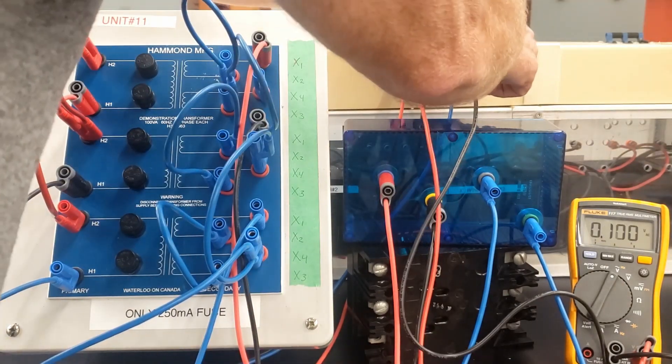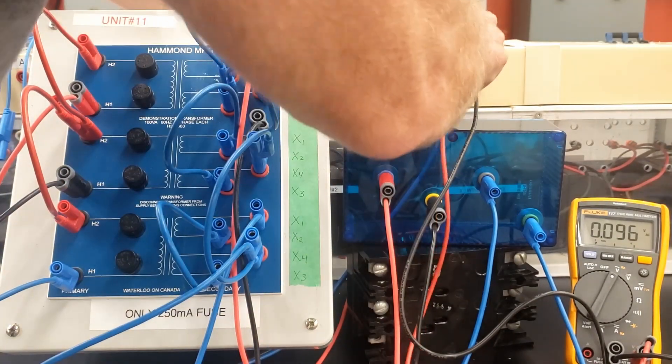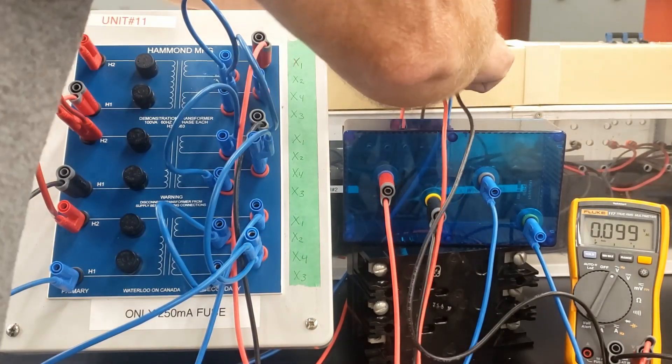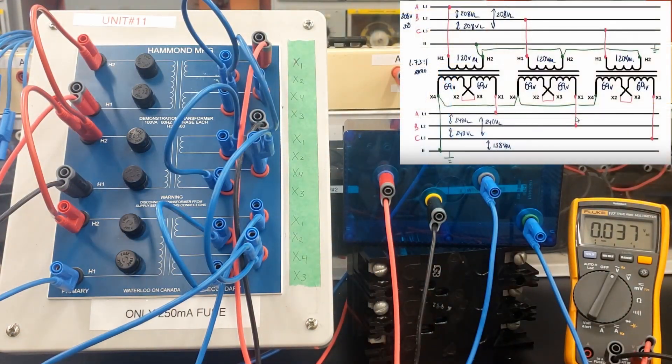If I go from B to C, I got 211. And A to C — if I go from B to C, I have the identical voltage. So 210 to 211 volts coming in. On our diagram we had before, we were expecting 208, a little bit higher today.